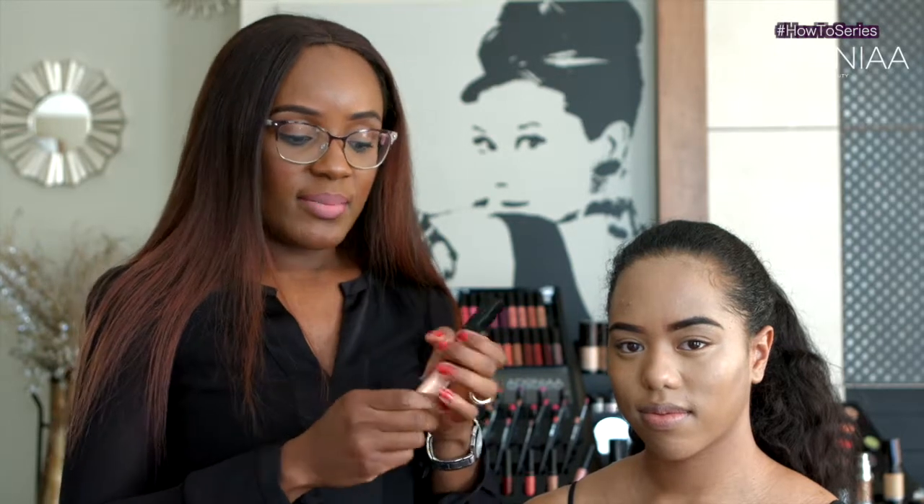Today I am using a lipstick in I Am Worthy — that's the name of the lipstick. And then I'm going to use the Unapologetically Me to create the ombre look.